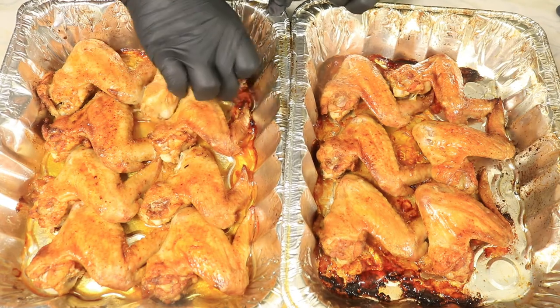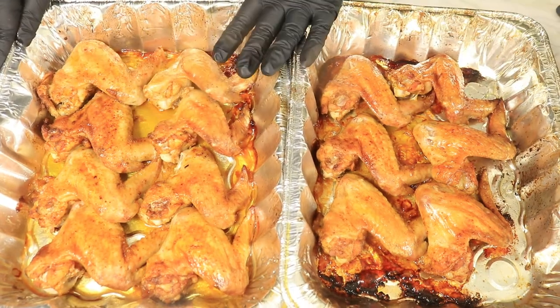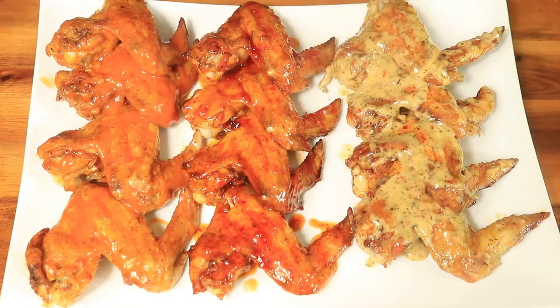It's been 40 minutes and now my wings are out of the oven. They have a beautiful golden brown color and the aroma from these wings smells so delicious that it's making me real hungry.